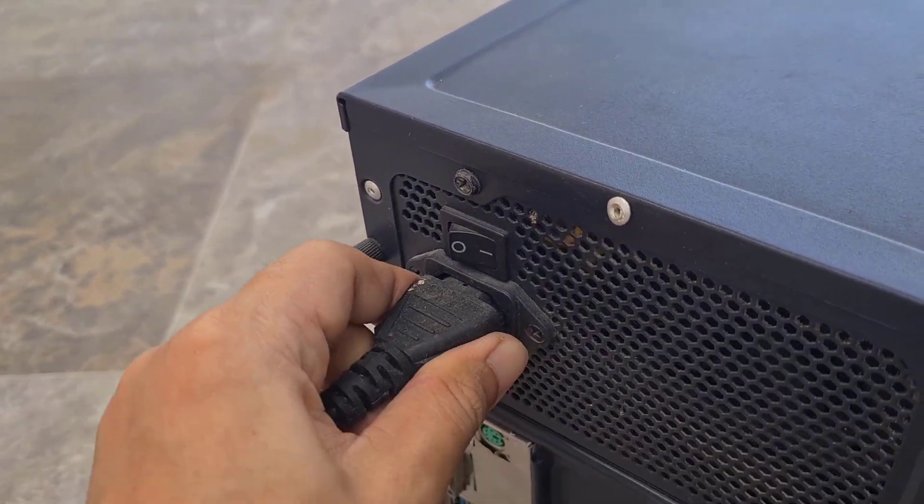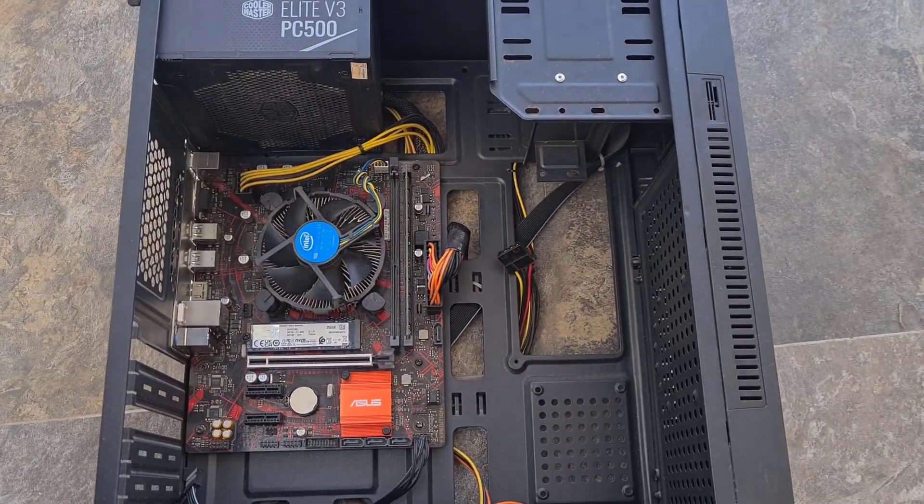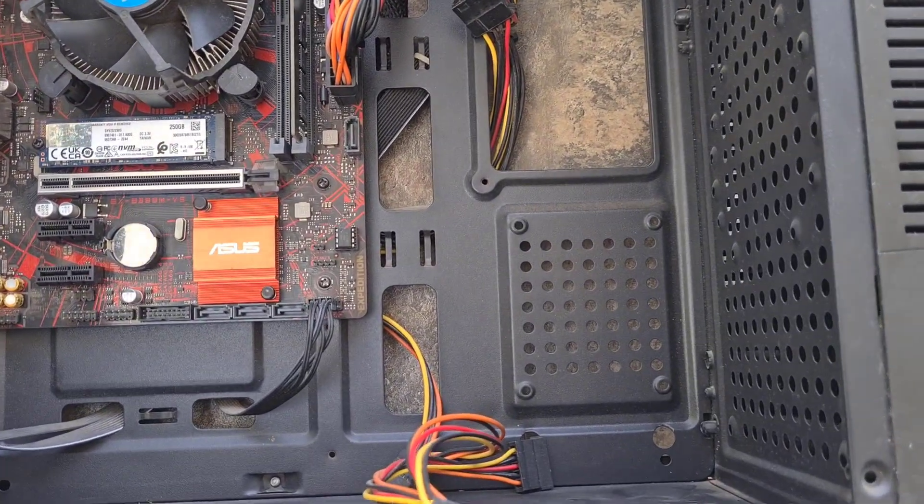Power off the PC and remove the power cord. This is the motherboard password, not the operating system password. So I have to clear the BIOS to remove the computer password.